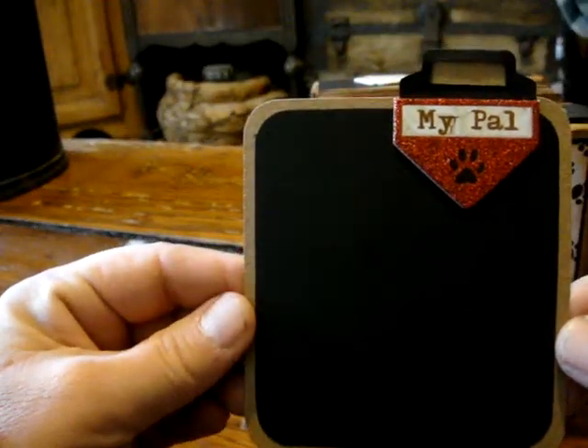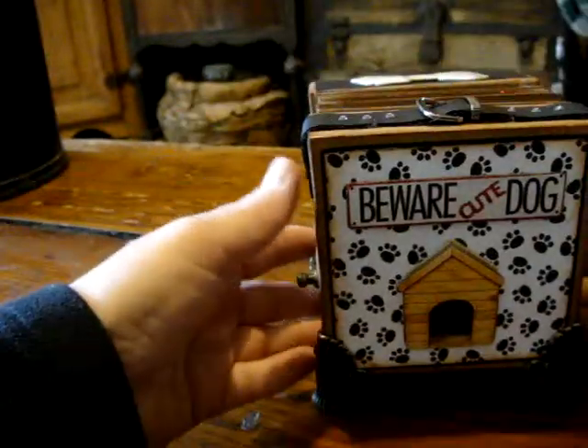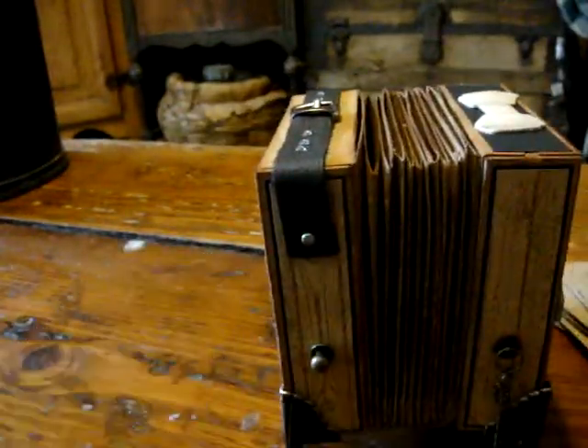And it says my pal. And that's it. Thanks for watching.